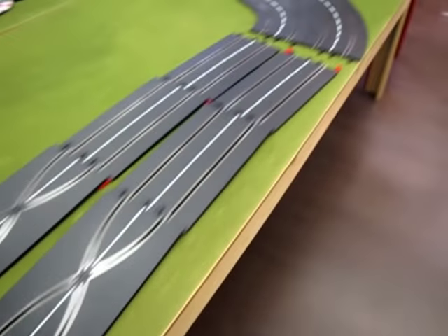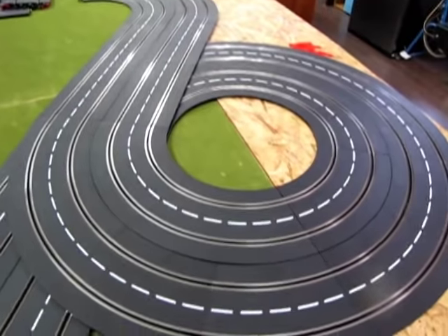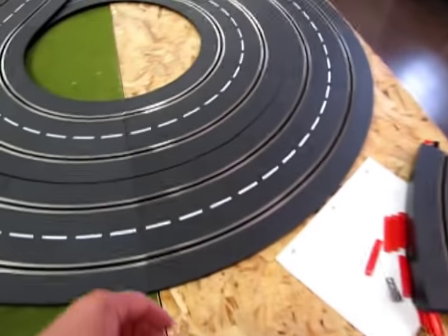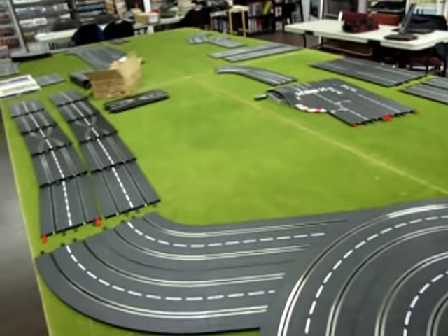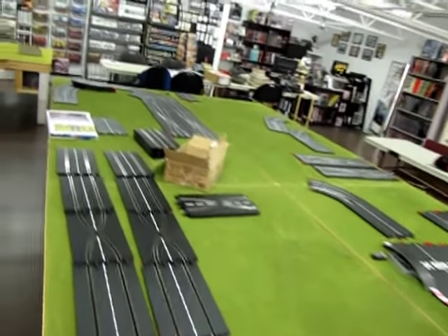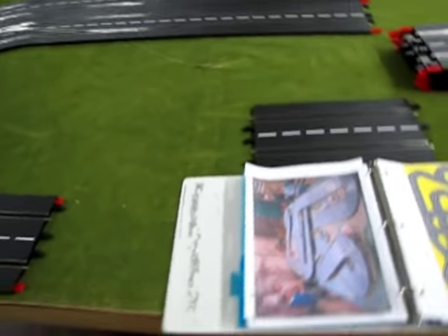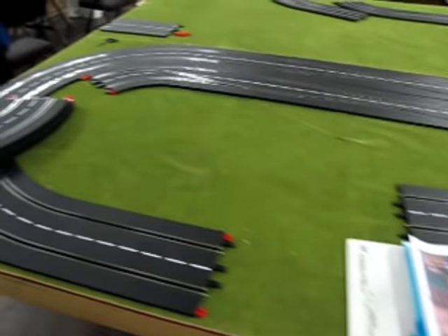I've got that loop kind of figured out. I've got to put in the elevations into it. That's a back loop, got it all pegged with the red clips going in this way. This is going to be one of the bigger tracks I've ever built, and it should be quite fun. I'll get some more video when this is done. Stay tuned.